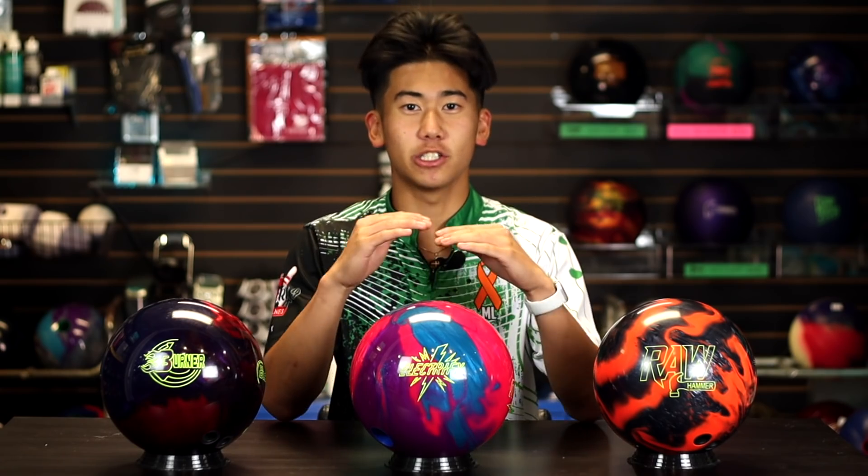Unlike the last video where all the bowling balls came in various colors, these three actually don't. These performance bowling balls — the colors are part of the design, so there's no changing colors for whatever you want. Now there are other balls in the same line that have the same name, but the outside of those bowling balls are different, and because of that, they will hook differently.